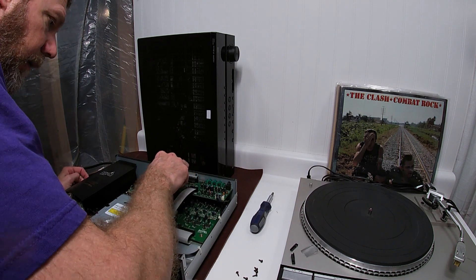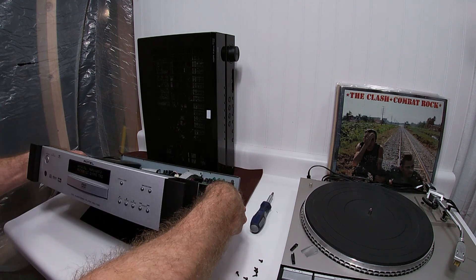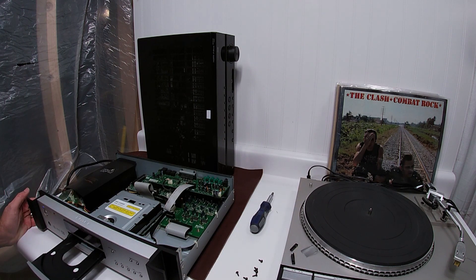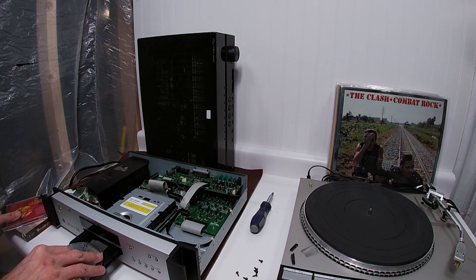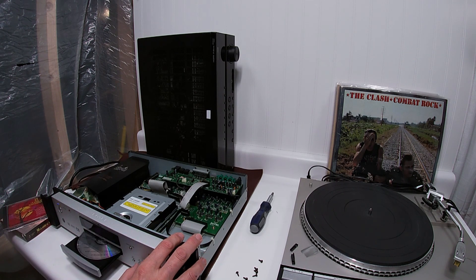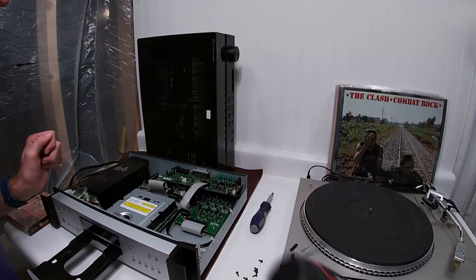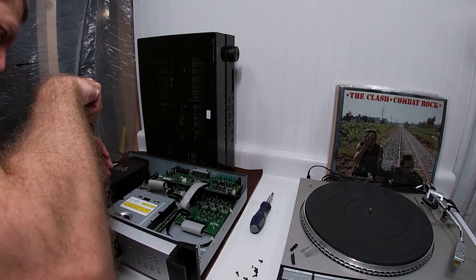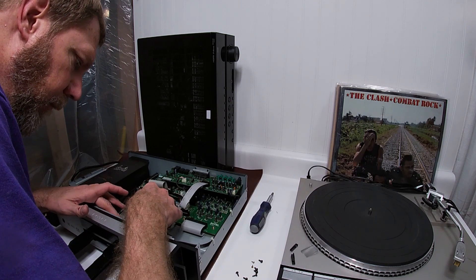So we're going to go into a repair. Maybe not — there she goes. She had to think about it. It says no disc. Time for surgery. I really wanted this thing to just work right out of the box, just get lucky. But like I said before, untested usually means not working.